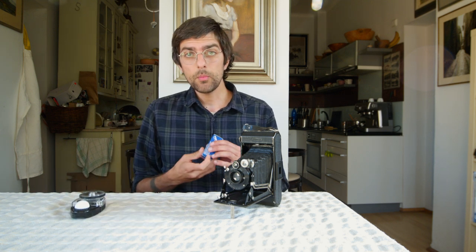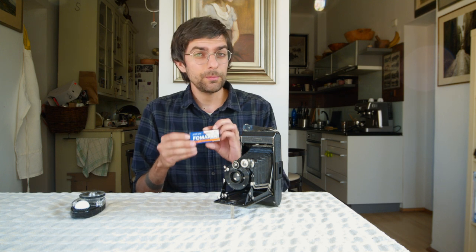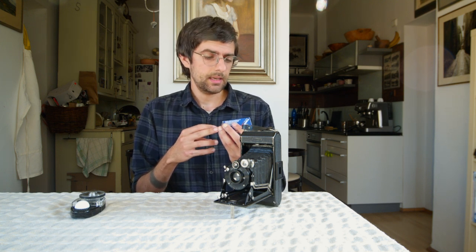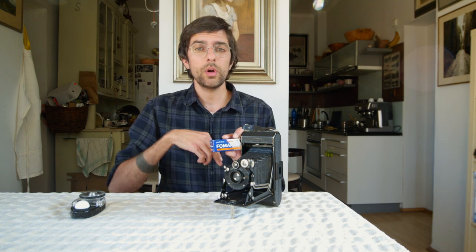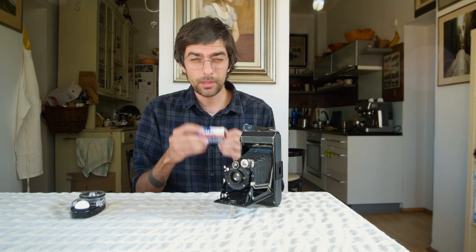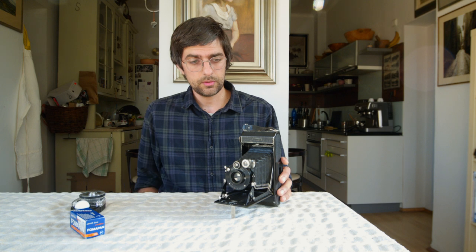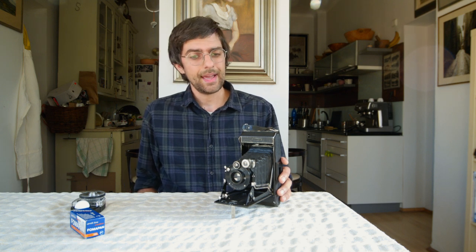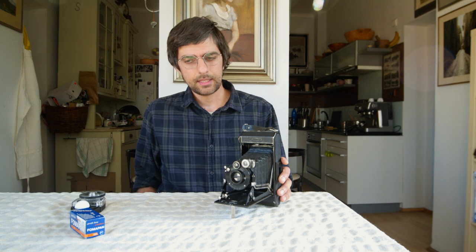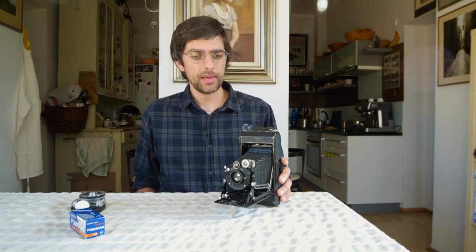You're also going to want Fomapan, in my opinion. It's a very cheap film — I got this for $4.60. With the 200 line, you can shoot anywhere from 100 ISO up to 800 ISO without changing your development time at all, so it's incredibly forgiving — especially for old cameras like this where you might have some light sensitivity or a slow shutter. You can go through rolls and maybe mess up a couple, but $4.60 isn't going to set you back.